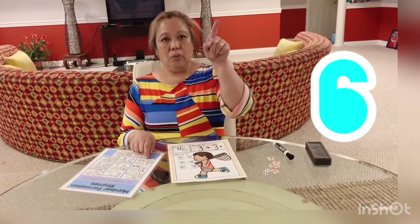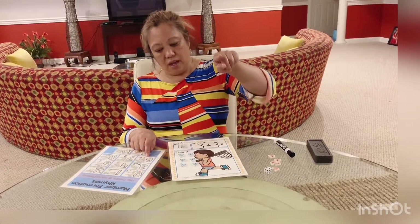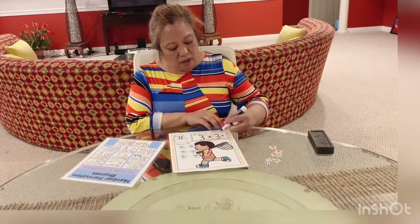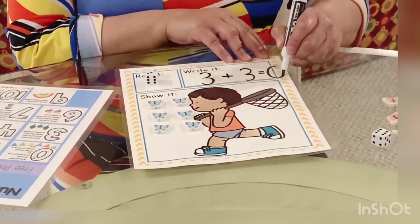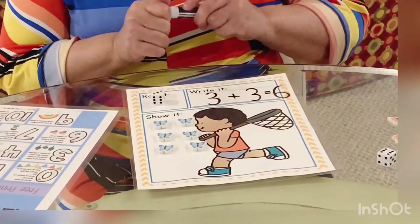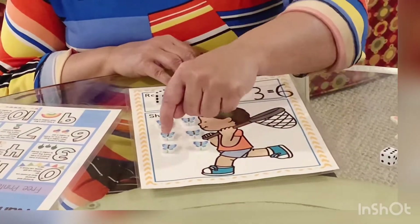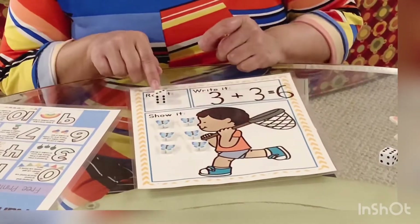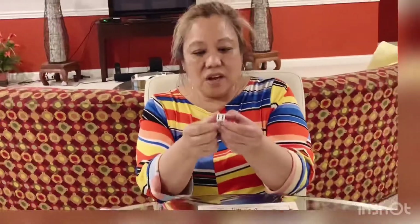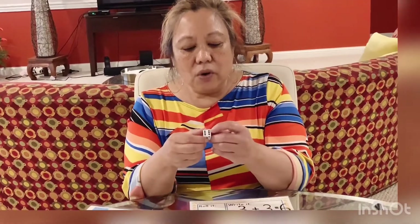How do we make six? We make a curve, then a loop. There are no tricks to make a six. Let's say that again while we write — make a curve, then a loop. There are no tricks to make a six. Three plus three equals six. One, two, three, four, five, six. Let's see if we can find six dots on the die — three and three. One, two, three, four, five, six. Ta-da!